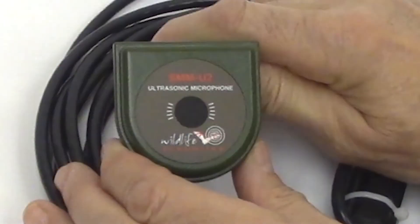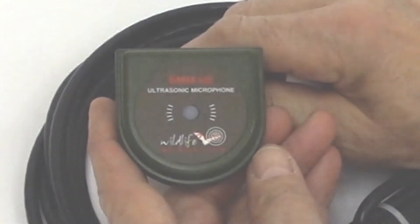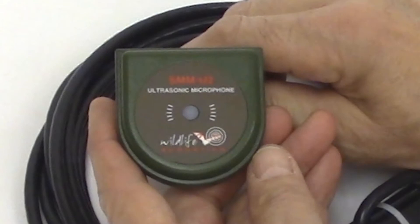Let's take a look at an undamaged SMM-U2 microphone with the original design. You can see the membrane at the center of the microphone. Depending on the original production run, the membrane may be black or it may be gray. You can see this membrane is intact.